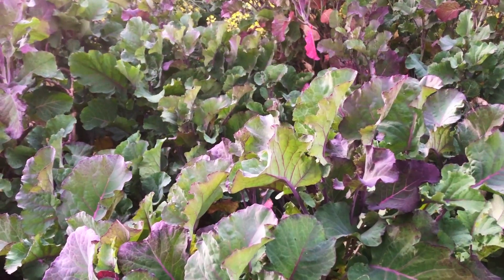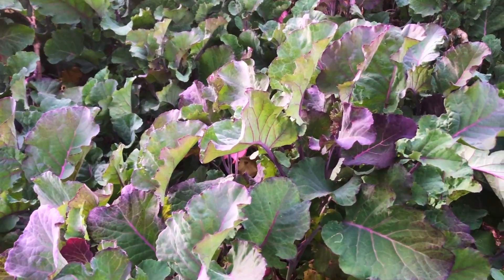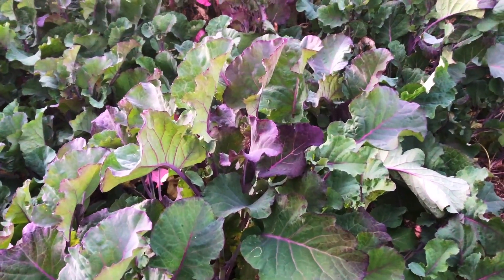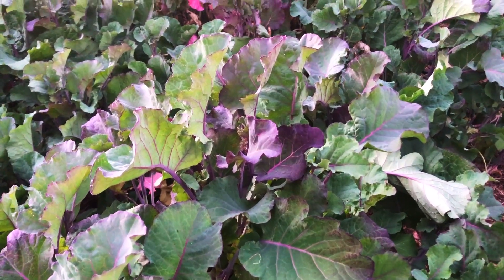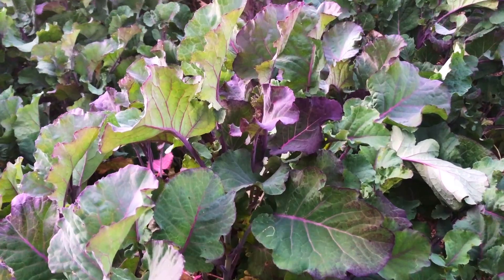They're a wonderful, wonderful plant — one of my favorites. I highly recommend them if you're in one of those zones, just for the color and the screening and the edible hedge nature of this plant, which is really valuable in the landscape.